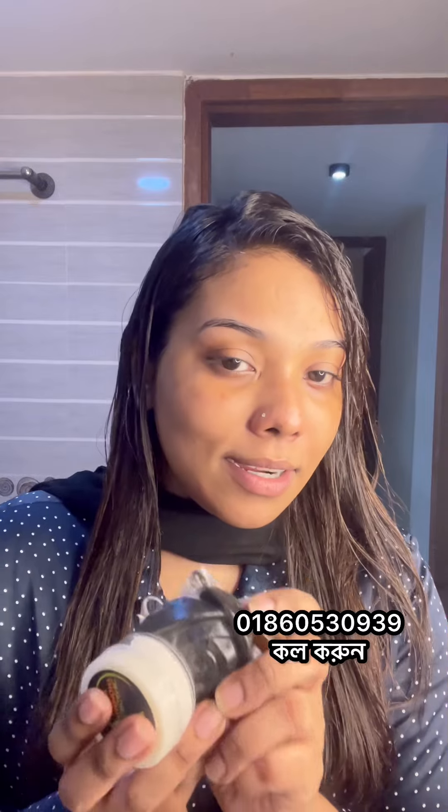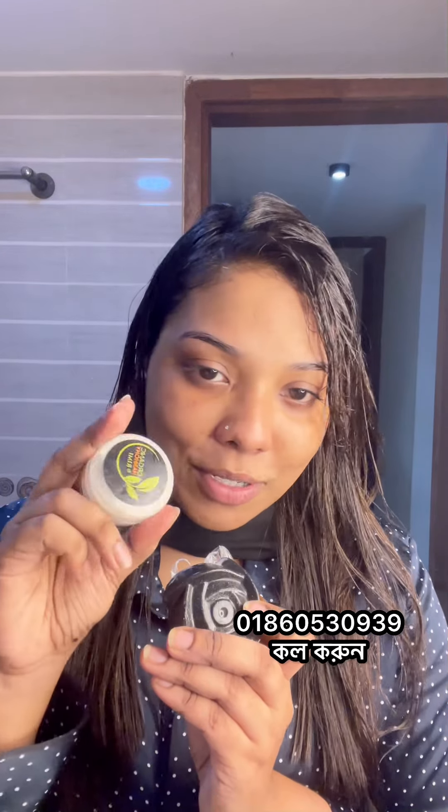At night, you have a black soap, you can use the cream. Thanks for watching, bye.